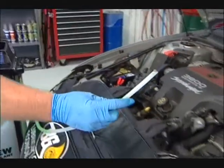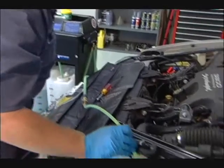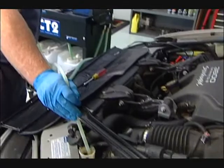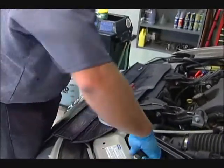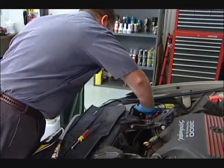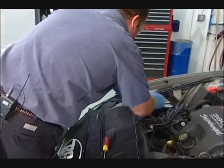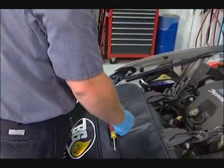So I'm going to fill our overflow tank up and return the vehicle. Return that cap — return the radiator cap. Remove all my connections from the machine, remove my leads. I'm going to start the vehicle and make sure I don't have any leaks.